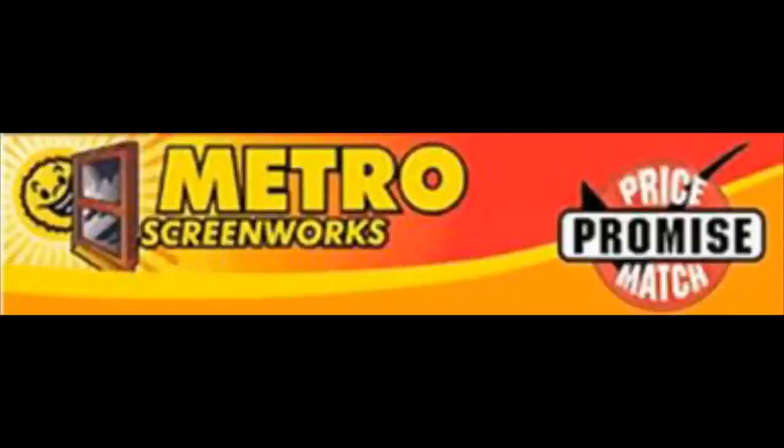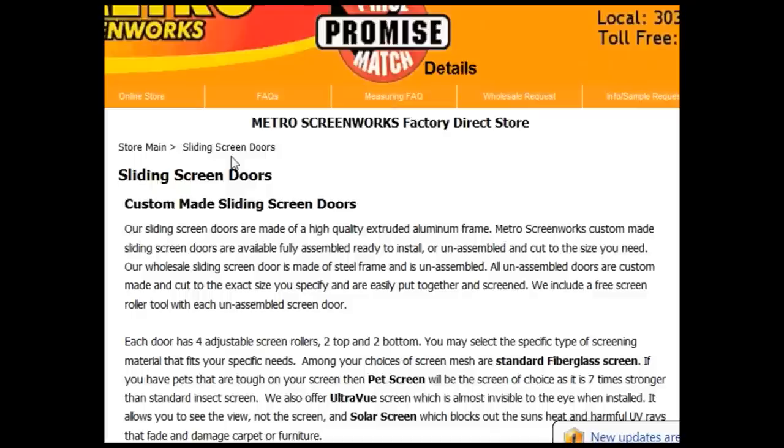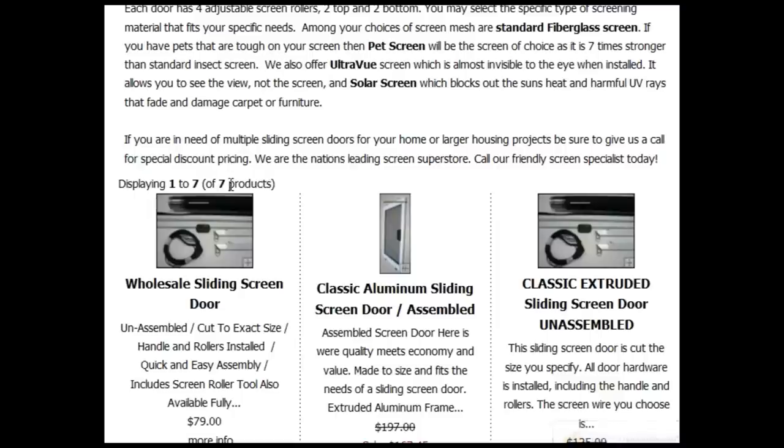Hello and thank you for choosing Metro Screenworks. Today we're going to show you how to order sliding screen doors online on our website. When ordering sliding screen doors online, the first thing you're going to want to do is choose a particular door type.